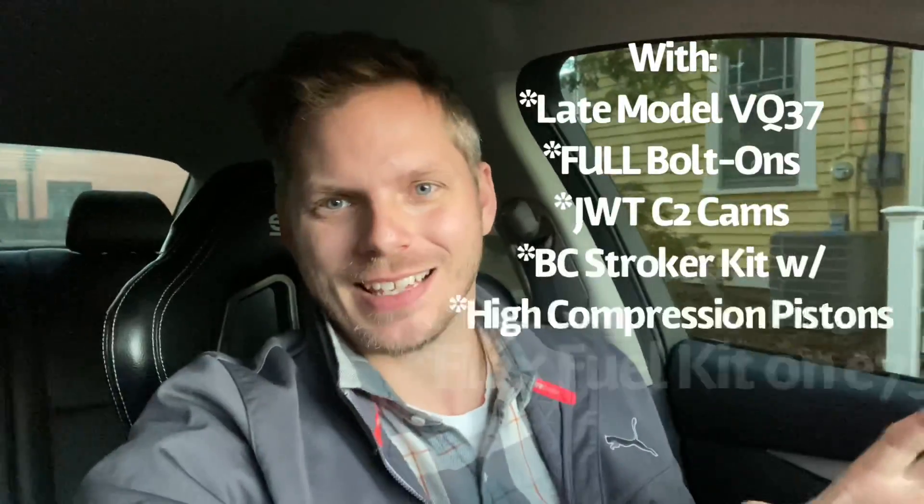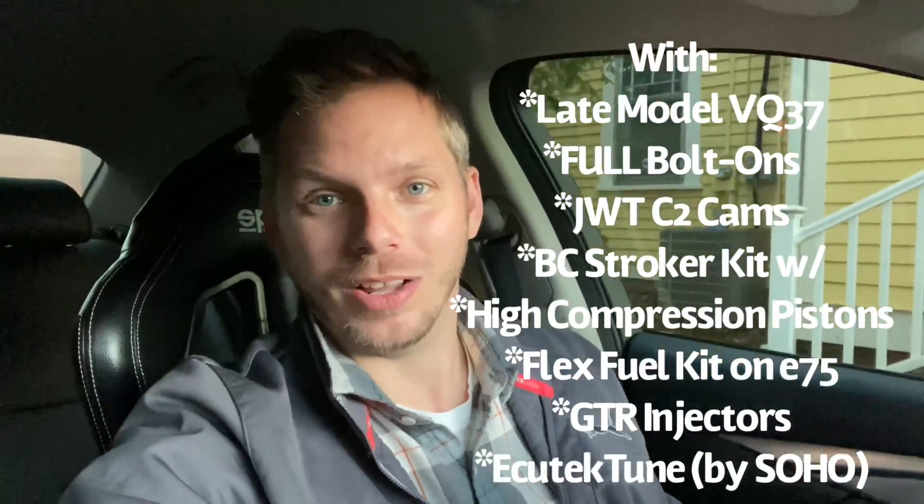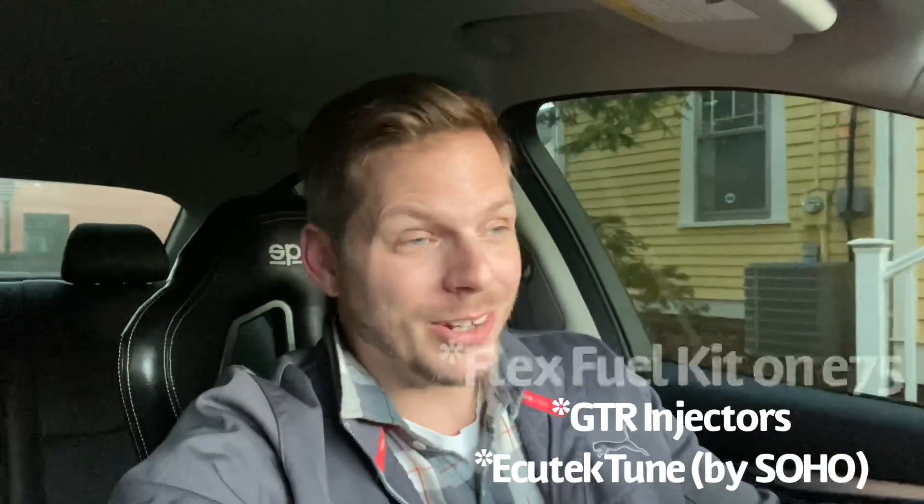Can you get over 400 horsepower and over 300 foot-pounds of torque out of the VQ37 naturally aspirated? Yes, you certainly can. Is it going to cost you a pretty penny? Yes it will. But is it going to sound good flying around a track? Absolutely yes. And is it going to be an incredible driving experience? You can bet your ass. You just have to decide how much money you're willing to throw at this platform.